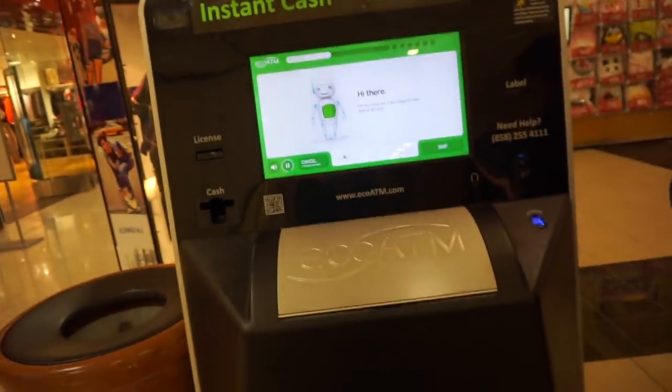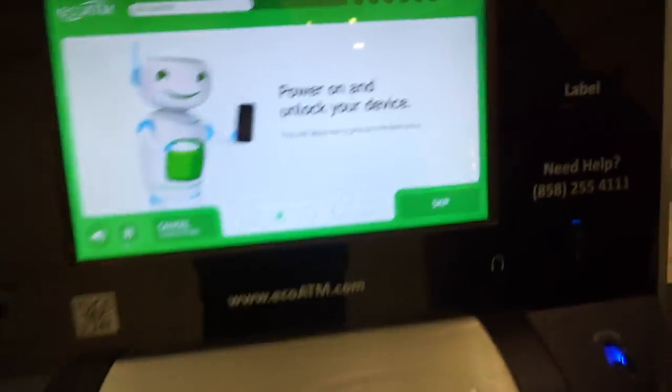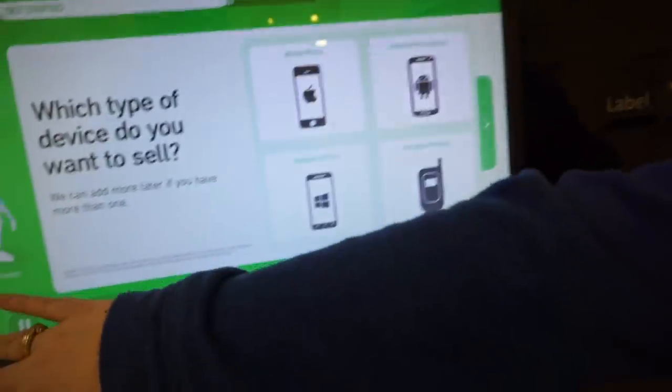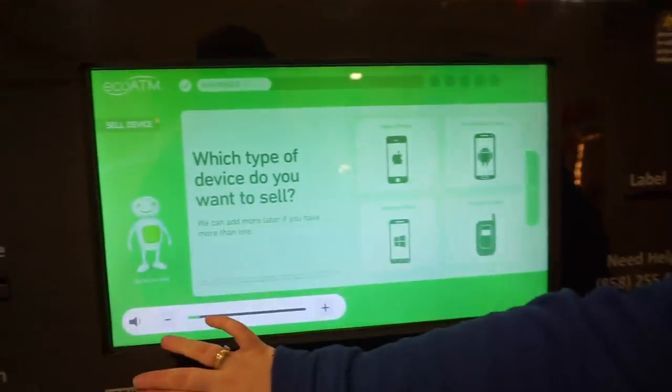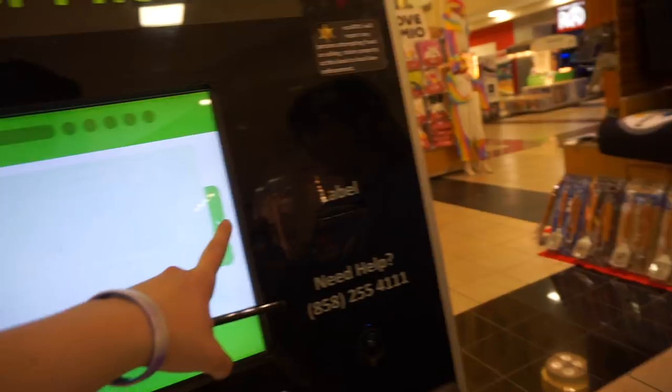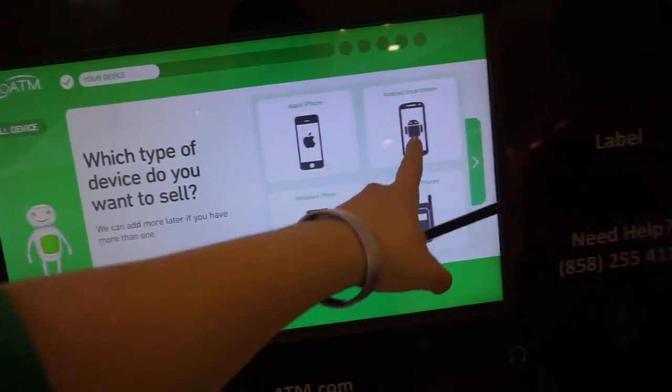Hi there. Check before we start. Why is it so loud? First, turn on your device. Please tap the type of device you want to sell. Jeez, that's only halfway. The volume's only halfway up. I literally tried to turn the volume down on that thing I was playing, and it was not good.